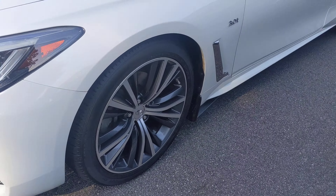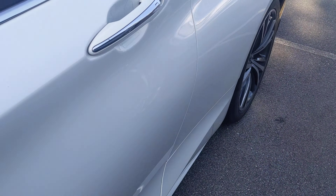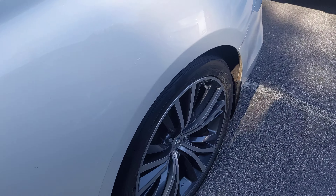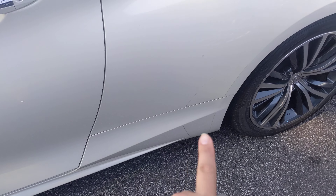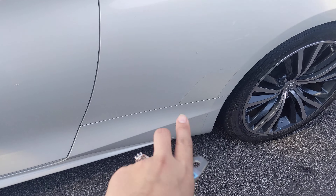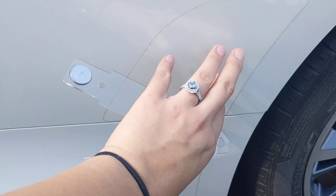We're gonna take a look at the interior and the exterior, first starting with the wheels and the side here, making sure that we see if there are any curb rashes or anything. The darkness that you see here — it's a little dirty — but that's the rock guards that are on all. It's like a silicone tape over versus metal on metal.